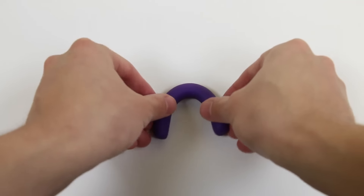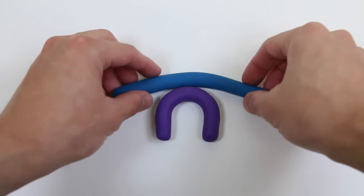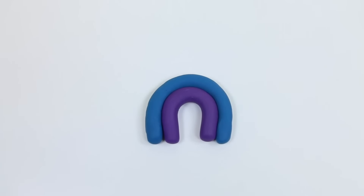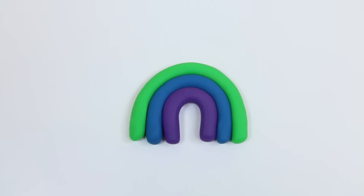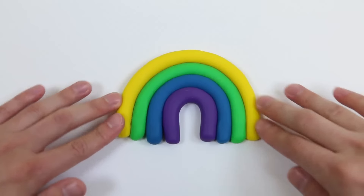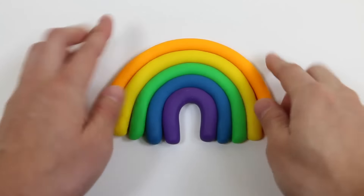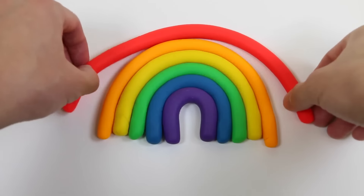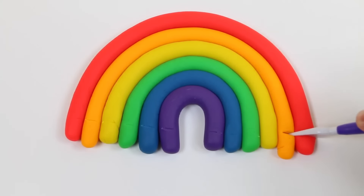Now carefully make each color into an arc. Be sure to place the next color on top. Last one! Now to make it nice and even, I'm going to cut off all the ends.